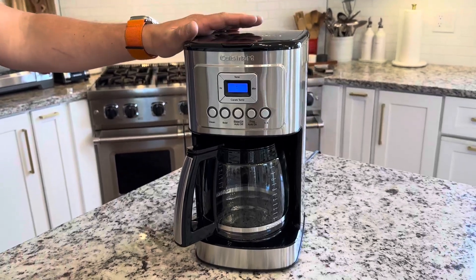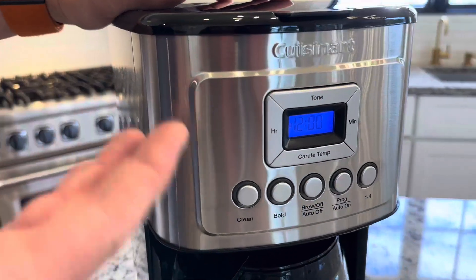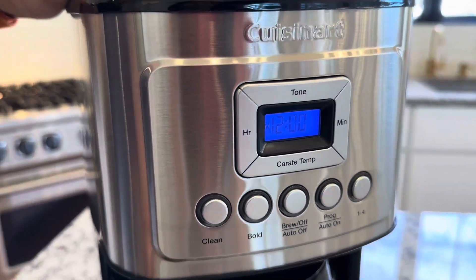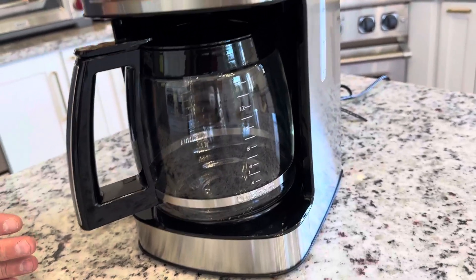Hey everyone, today we're taking a look at this Quiznart Perfect Temp 14 Cup Programmable Coffee Maker. It looks very simplistic in its design, which I like, but it actually has a lot of features that I really enjoy and really make this a great machine. I'll explain them now.